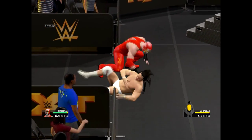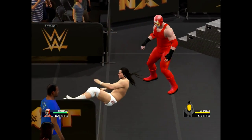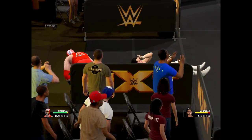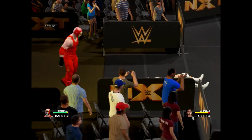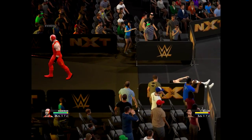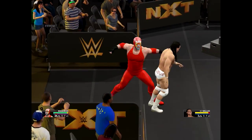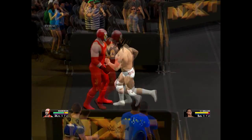Destroying Bo outside! He almost took his head off with that lariat. With a 180 — the count is getting closer to 10.